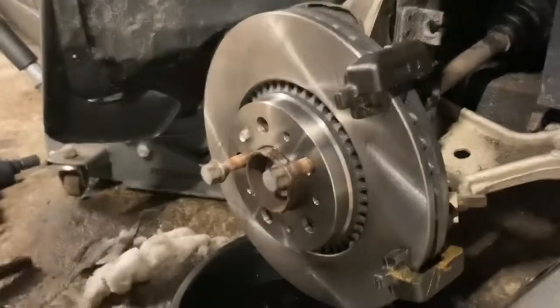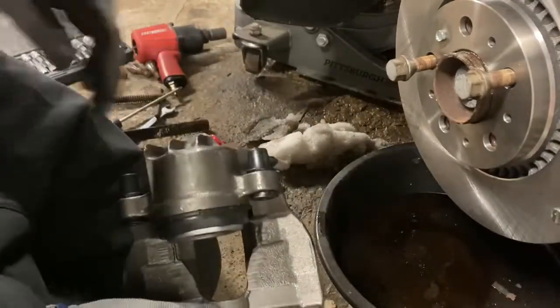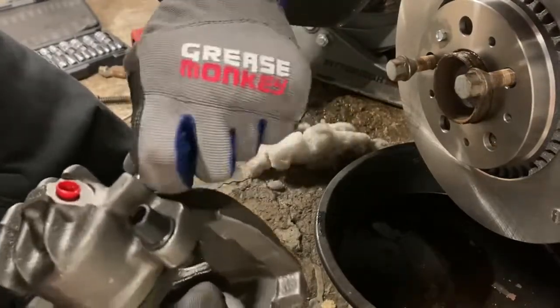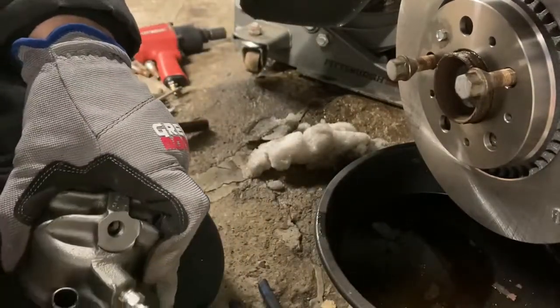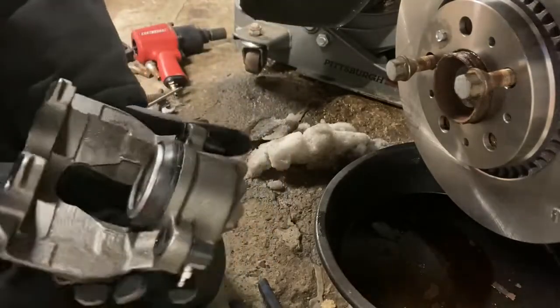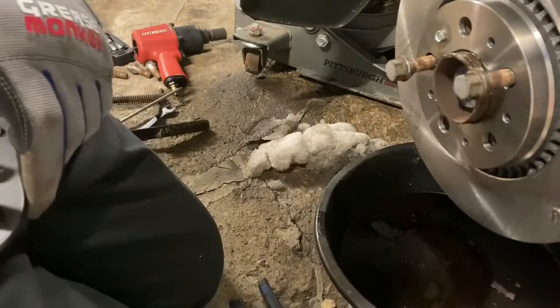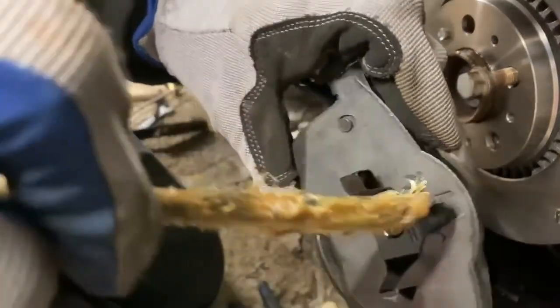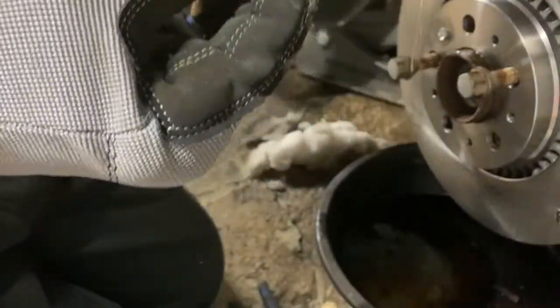We've got the bracket on - now it's time for the caliper. Take the bleeder cap off, take out the protective cover where the brake hose goes, then get a pad ready. Before you stick it in, put a nice coating of brake grease on the back of the pad and on the parts where it actually rides in the bracket - but not on the pad itself, because you do want to stop.